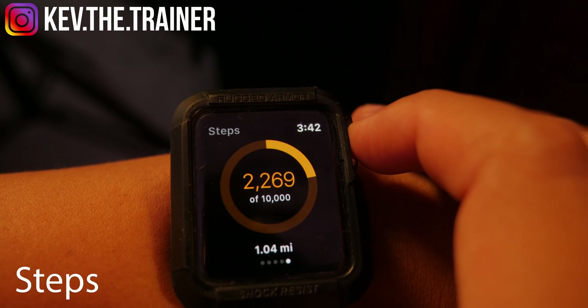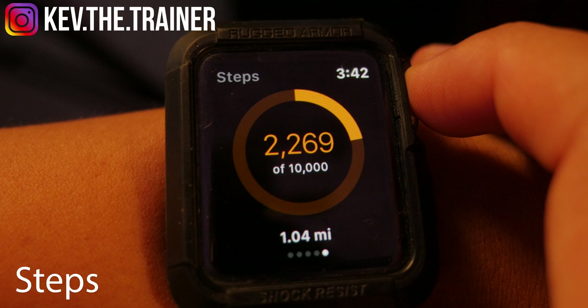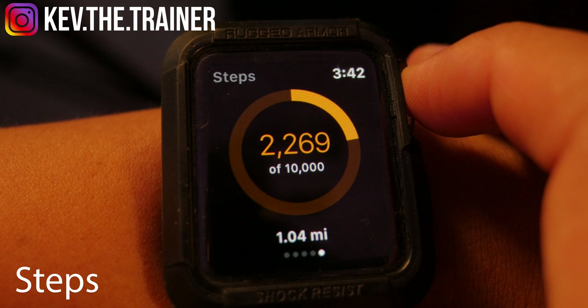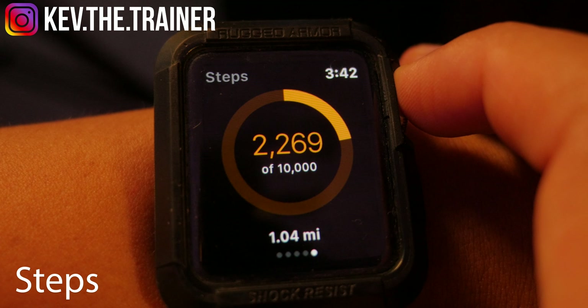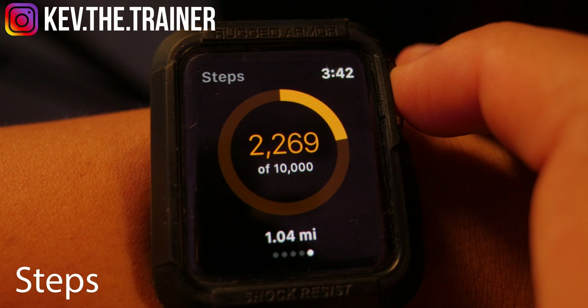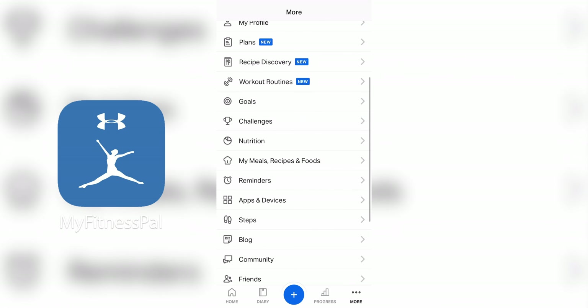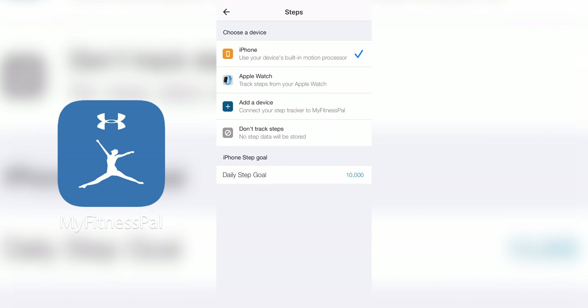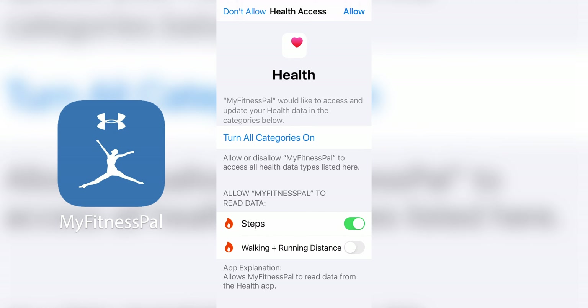Finally, if you swipe left, the last screen you'll see is the Step screen, which keeps track of how many steps you've taken today. Keep in mind that you need to make sure you've enabled step tracking in MyFitnessPal using the Apple Watch, otherwise it may track steps automatically from your phone. To do this, go to the MyFitnessPal app, click More in the bottom right corner, scroll down to Steps, and then choose Apple Watch as your device. This may require you to update your Health app permissions.